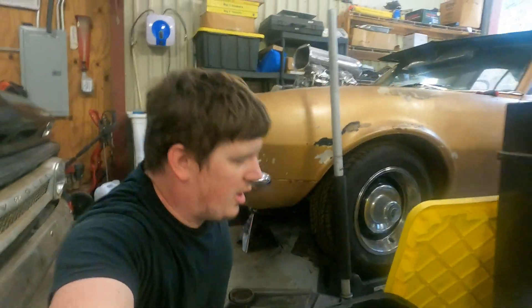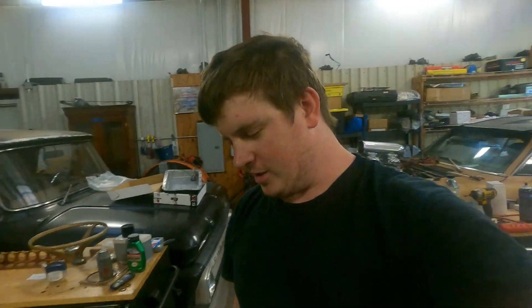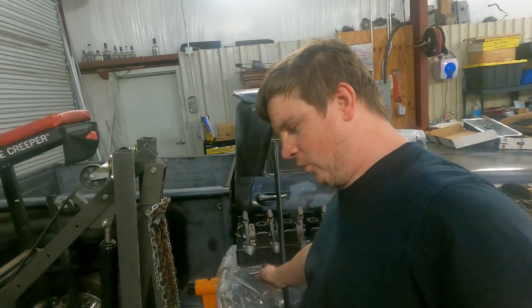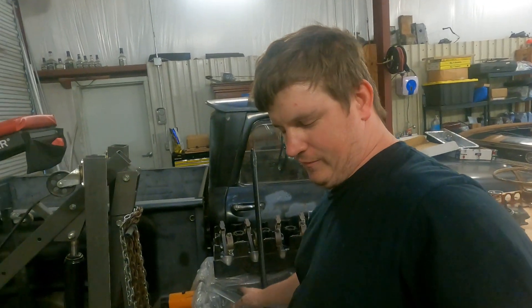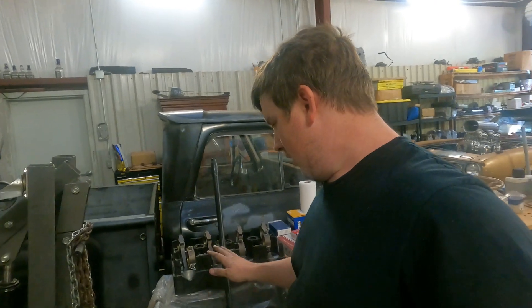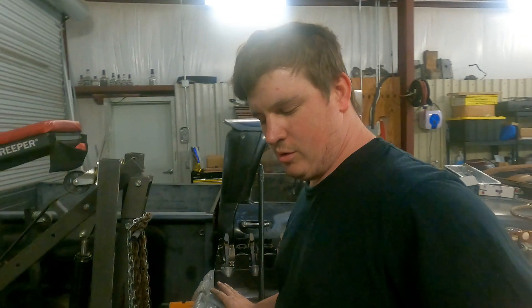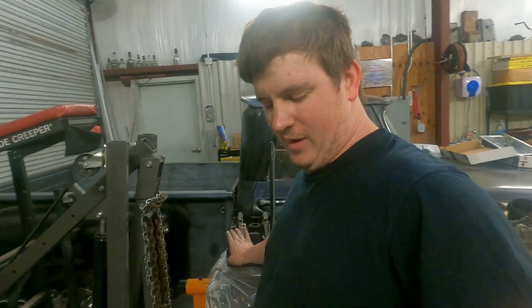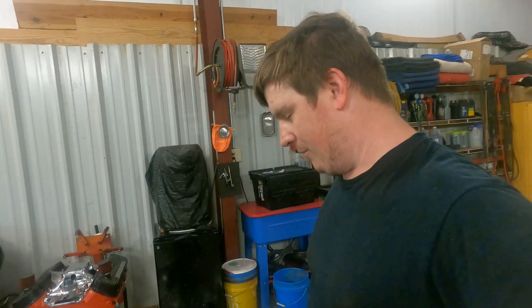This 67 Camaro had an LS in it — we deleted the LS and here's your sneak peek of what's coming for it. You'll need an LS-based engine. This is a 6-liter LQ4, I believe out of an 05 Tahoe. Any LS-based engine — 4.8, 5.3, 6.0, 6.2 — they'll all work. What I'm going over covers a 99 to 07 LS-based engine: 4.8, 5.3, 6.0, LS1, LS6, LQ4, LQ9, LM7 — there's plenty of them.